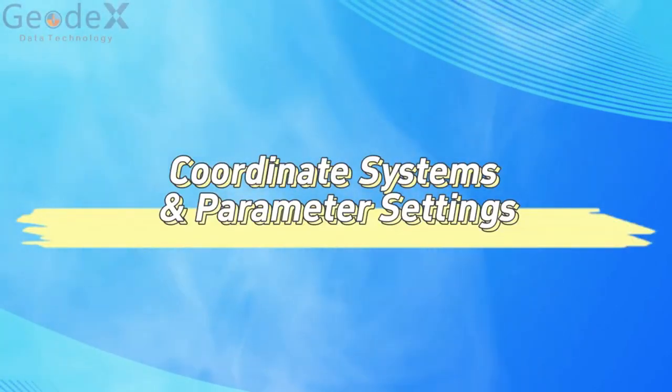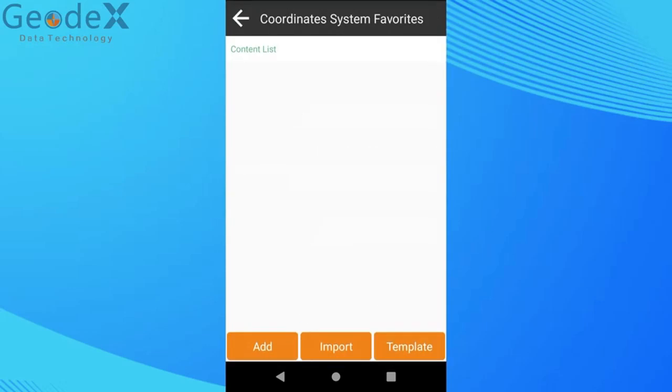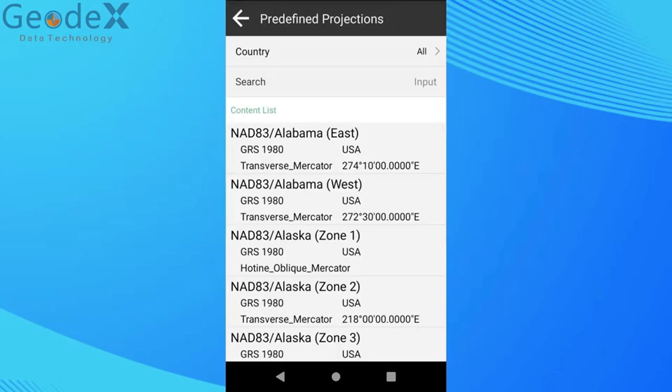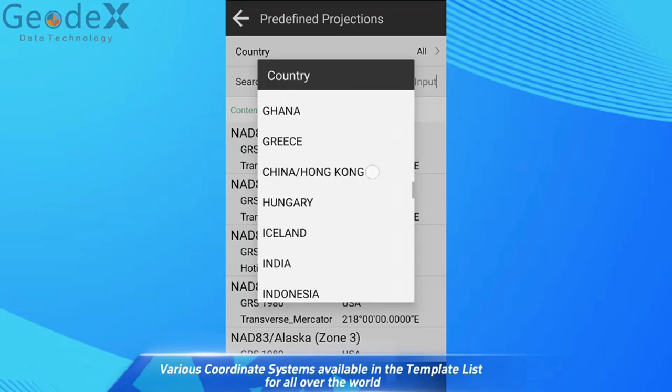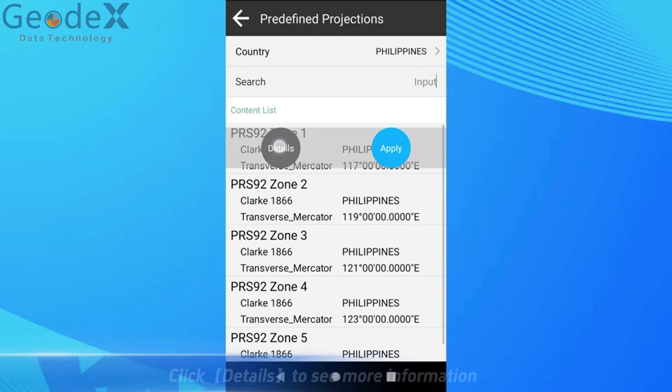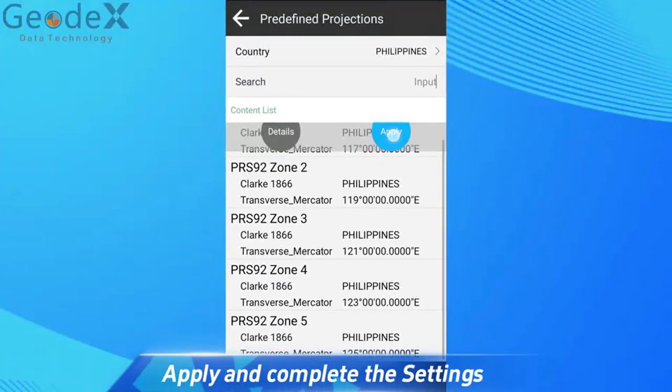Coordinate systems and parameter settings. Various coordinate systems are available in the template list for all over the world. Click Details to see more information. Apply and complete the settings.